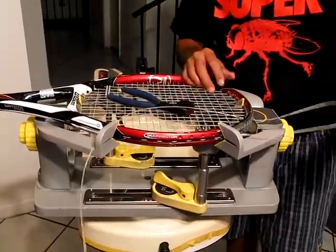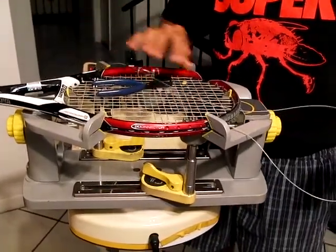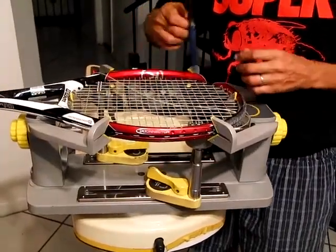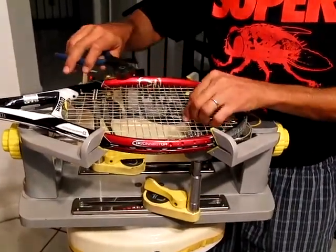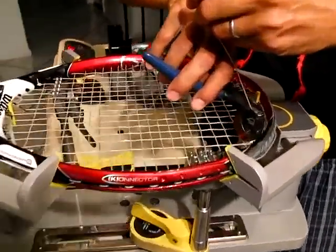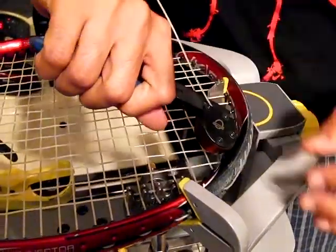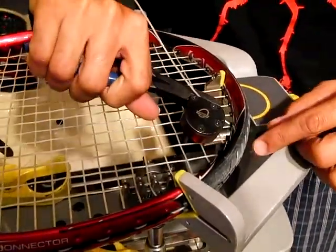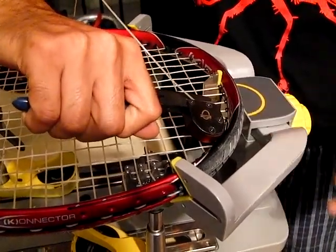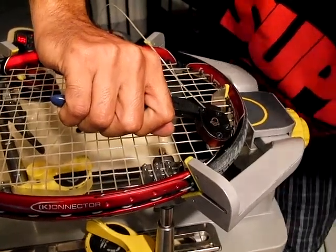What you're going to do is put in the string where you're going to tie it off, and basically all you're going to do is use the frame for leverage. I'm going to grab the string here, and you just pull this way using the leverage of the frame. You just pull — you don't have to pull real hard, just enough to tension off that last little piece of string.